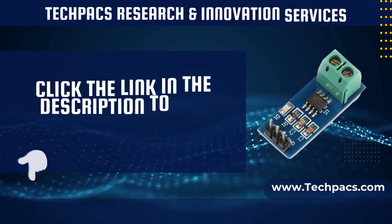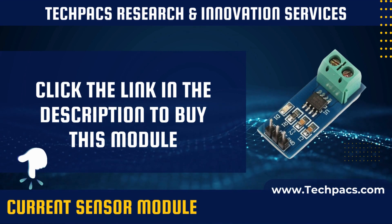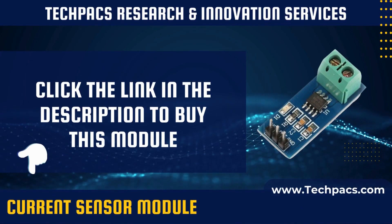The sensor interfaces effortlessly with various microcontrollers, including Arduino and Raspberry Pi, through analog or digital pins.